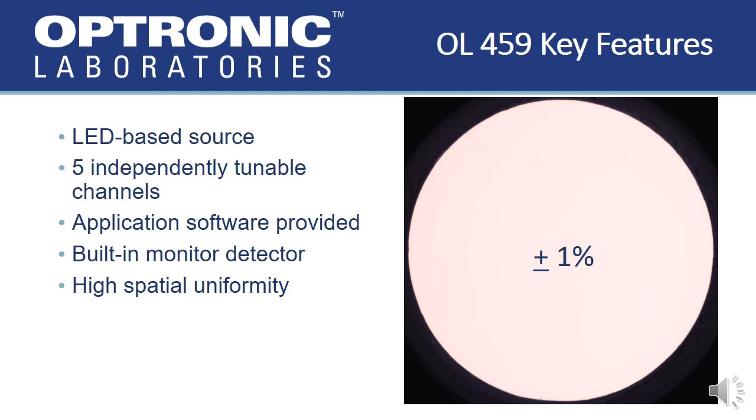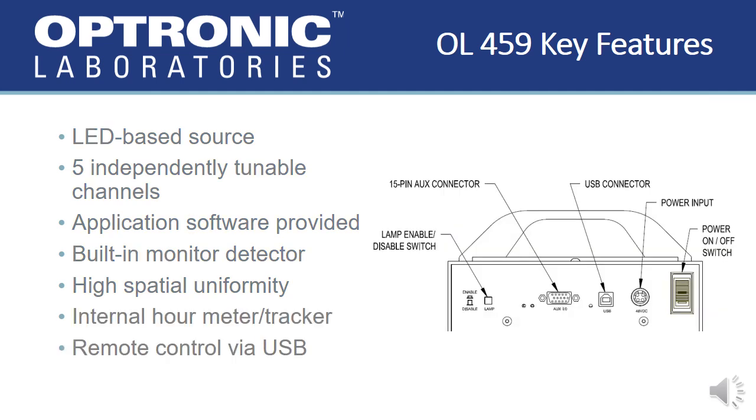The 6-inch integrating sphere in the OL-459 is coated with PTFE, which has an exceptional and uniform reflectivity throughout the visible and near-infrared. The radiating port has a 1.5-inch diameter with a profile uniformity of plus or minus 1%. There is an internal meter tracking the hours of usage as well as an easily accessible USB port on the rear of the unit, which facilitates remote operation via the factory provided software interface or the available software development kit.